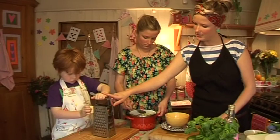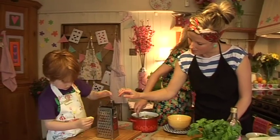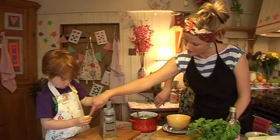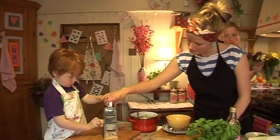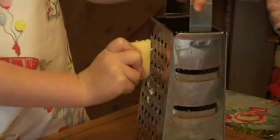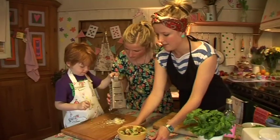Hold tight with this hand, and then we're going to use these holes here. We keep our fingers away from the edge — that's right — and down slowly, up and down. Hold it with this hand — look. Very good, well done you!